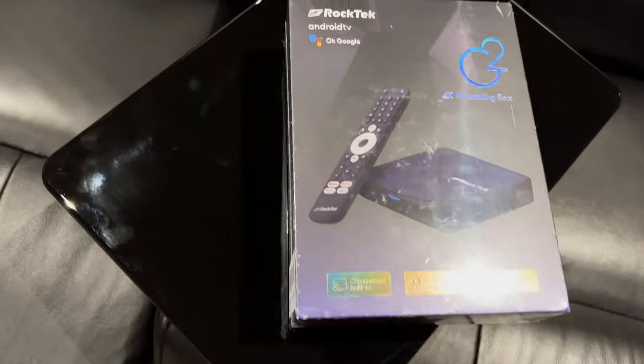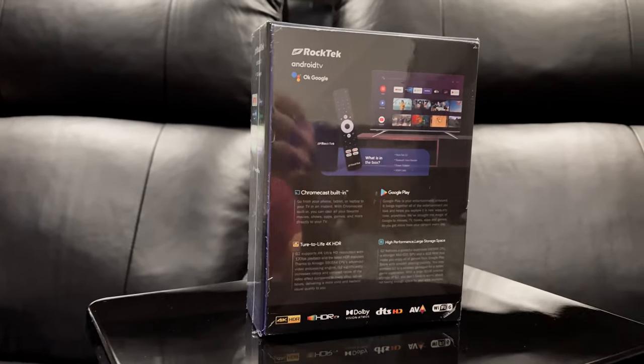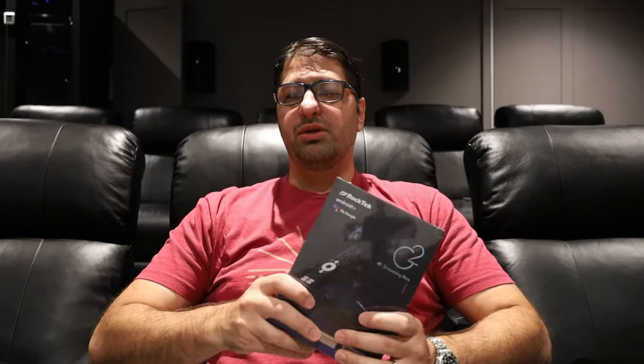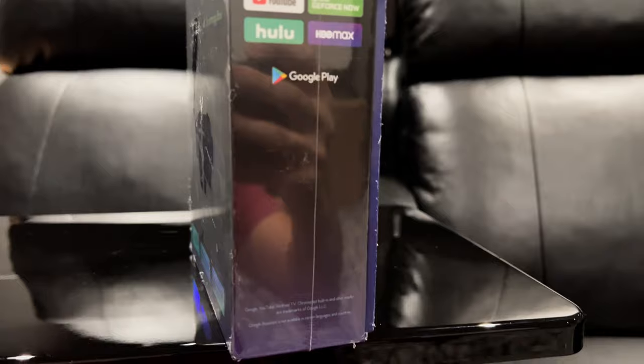I like boxes that run stock Android — there's limited bloat, which means better performance and a smoother operating system. This has stock Android, and most notably for home theater enthusiasts like me, it can handle TrueHD Atmos, DTS Master Audio, DTS:HD — pretty much whatever audio codecs you want to throw at it. This would be considered an Nvidia Shield competitor since it's in a similar price range, and if you don't need the AI upscaling or extra GPU power the Shield offers, you can save money with a box like this.